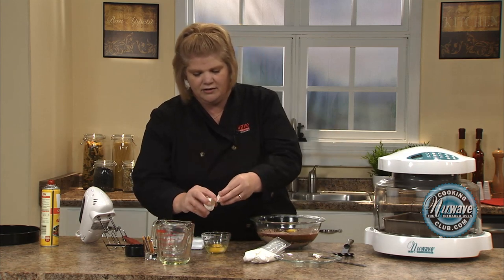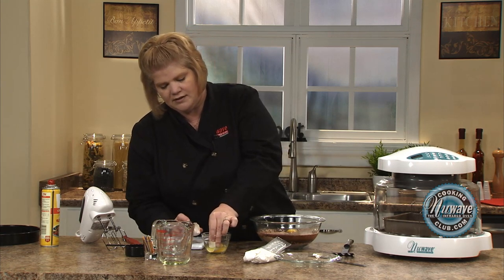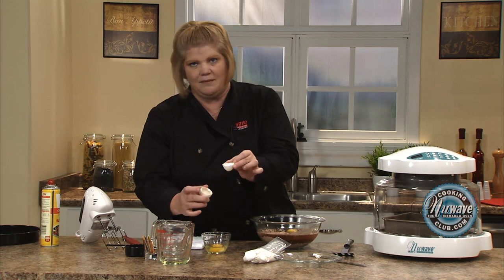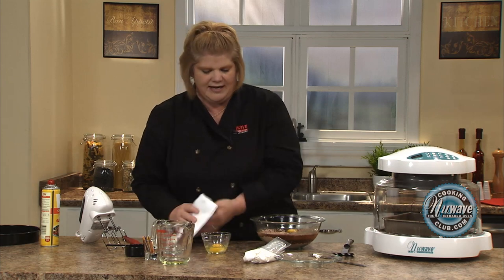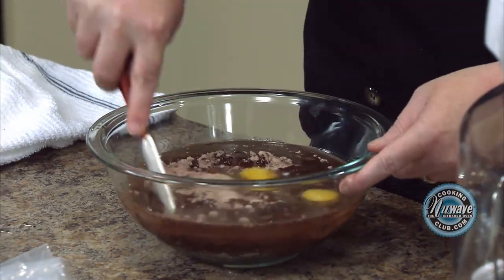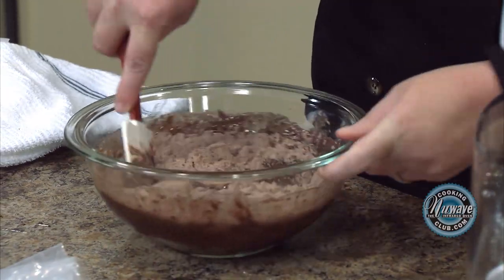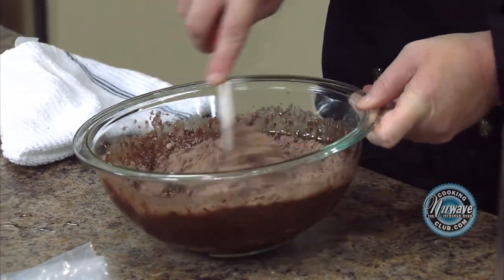Now if you do get a shell and it sticks in there, just take your egg, stick it in, and it will act like a magnet and the shell comes right out. Stick that in. Just give it a little toss like this before we add our beater mixer to it so it doesn't fly all over.